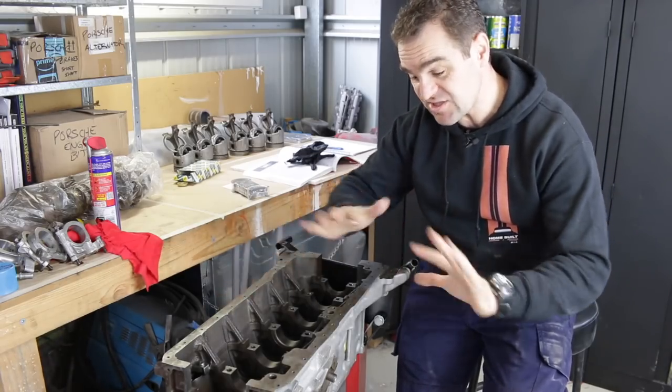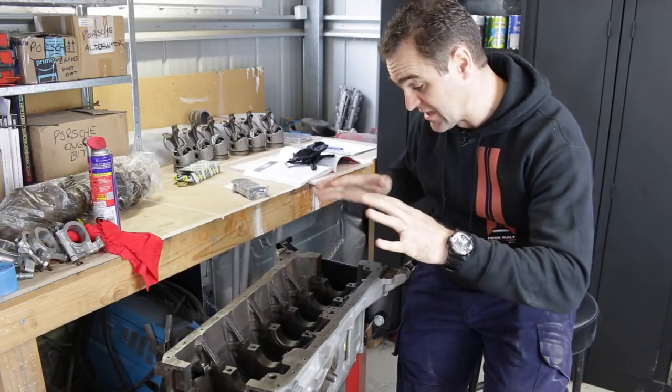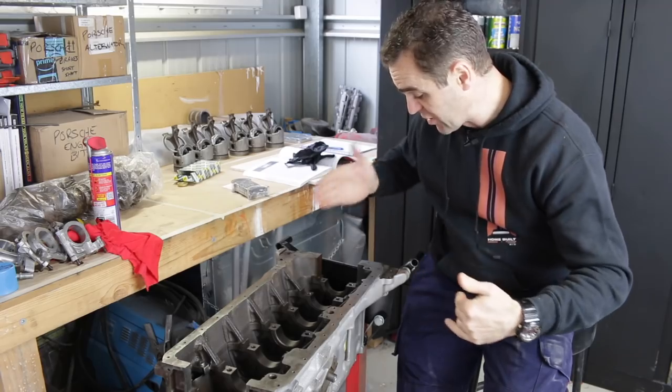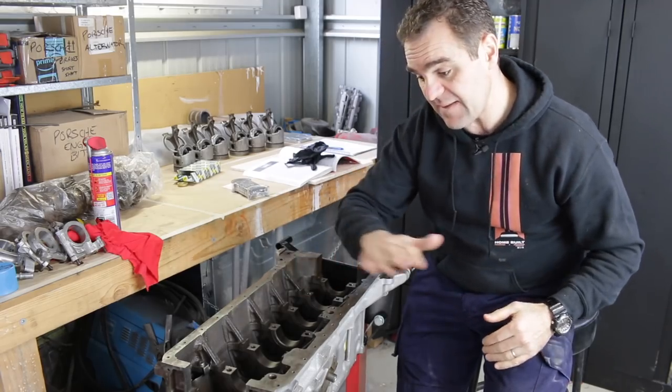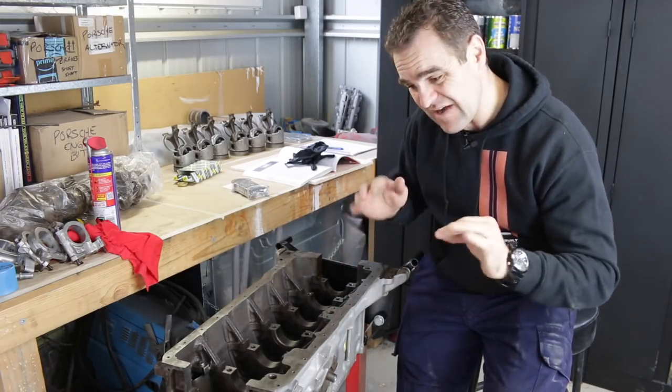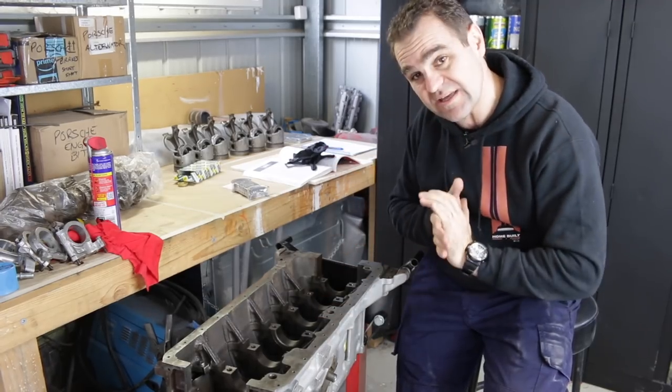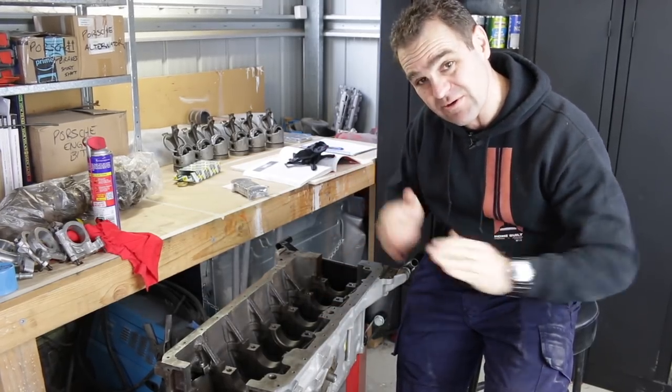The breather screen is installed, so that means it's time to start doing the bearings. To start with, I've got to put the bearings in — I've got to clean out everything immaculately, get everything perfect, make sure the bearings are clean, and insert all the bearings so we can start getting ready to do our final clearances.